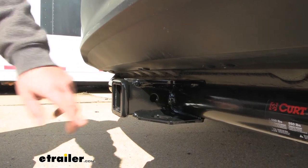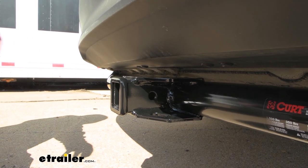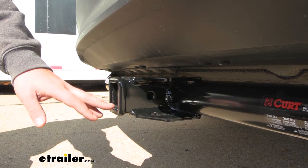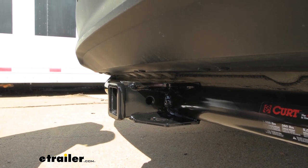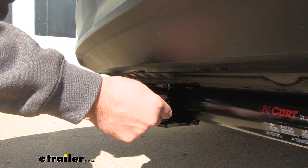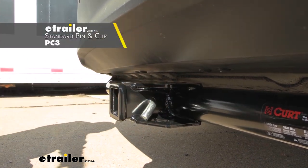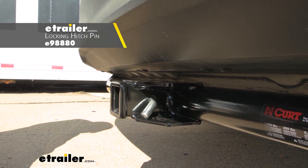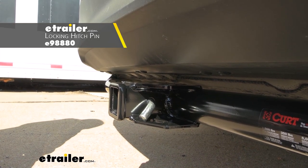Being a two inch by two inch receiver tube opening means that you're going to have a ton of options when it comes to ball mounts, bike racks, and cargo carriers, as this is kind of the standard size. All of your accessories are going to stay in place with a 5/8 inch pin and clip. Now this is not included with the hitch — a lot of your accessories will come with one, but if you want to pick up a spare or a locking one, we have plenty of options available here at eTrailer.